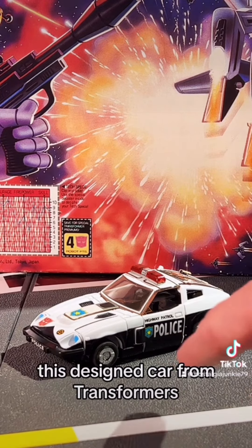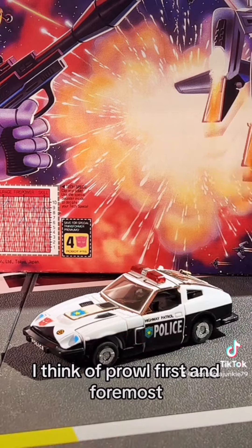When I think of this designed car from Transformers, I think of Prowl first and foremost.